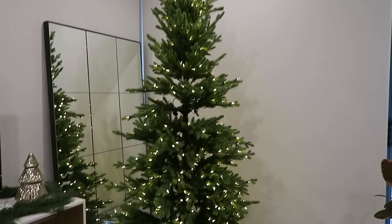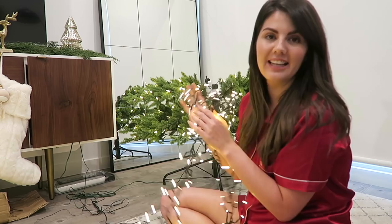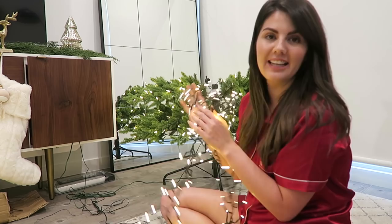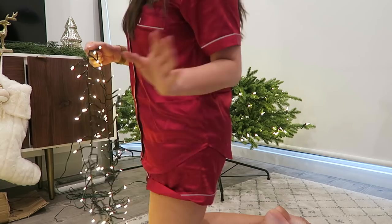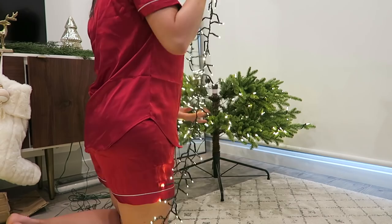I've deconstructed the tree because it's time to add some extra lights, and I find it easier to do that section by section rather than be overwhelmed by the entire tree. I'm going to share a few tips while I apply these lights. These are cluster lights — I got them from eBay and I'll share a link in the description box. I'm filming this by myself so bear with me — it's a struggle.